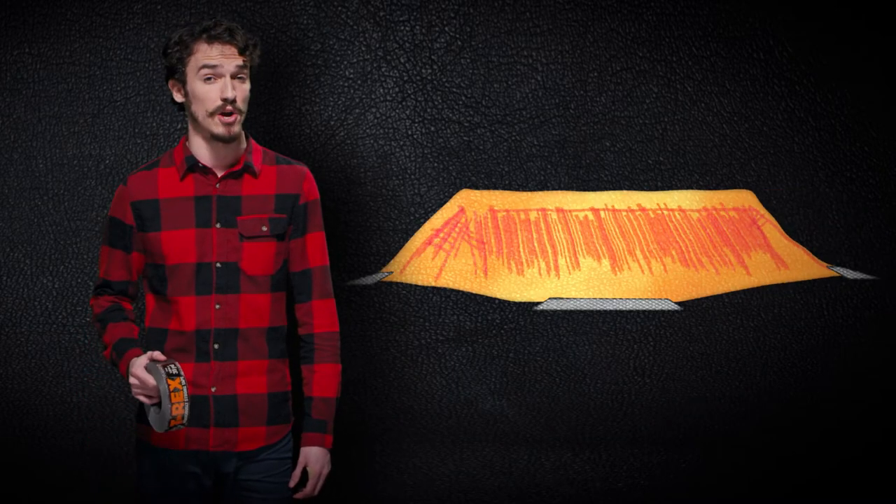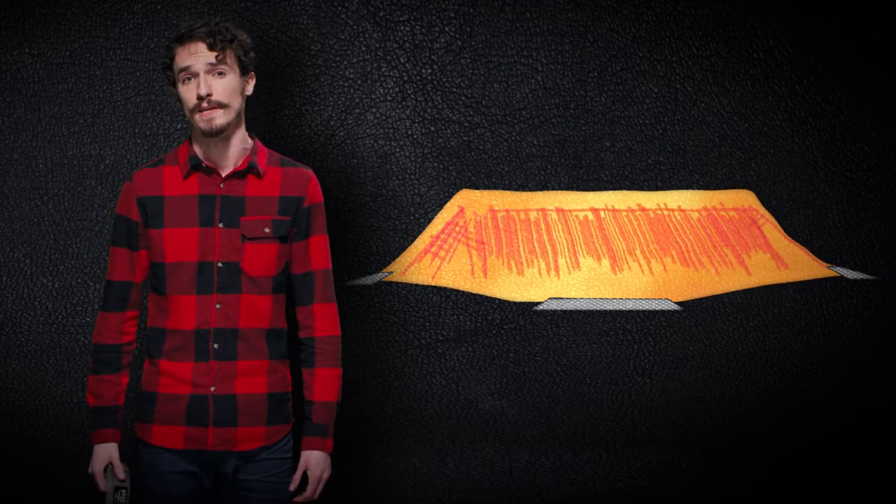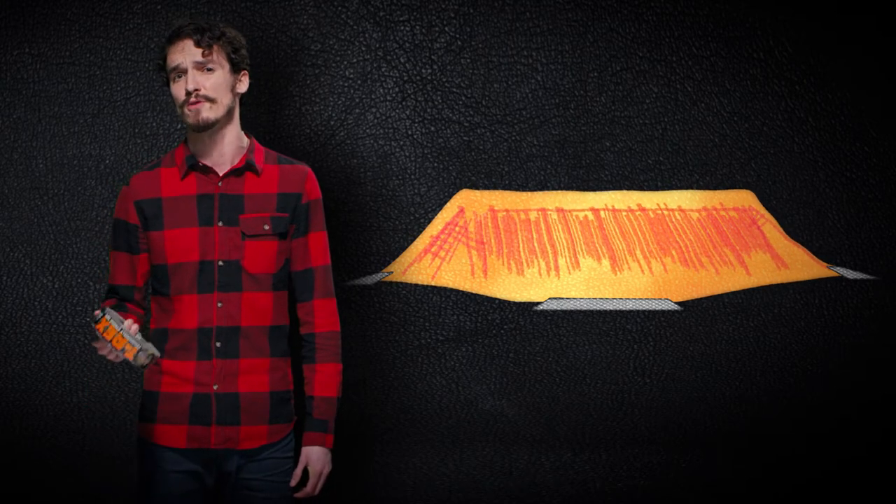For projects that need intense holding power, like when you're taping up a tarp to your house in the middle of a windstorm, T-Rex Tape gives you a more durable grip, where other ordinary tapes fail.